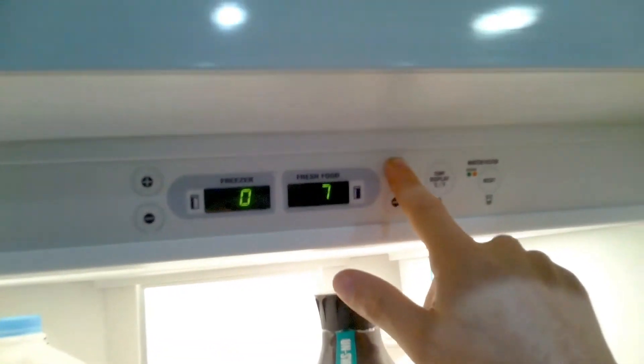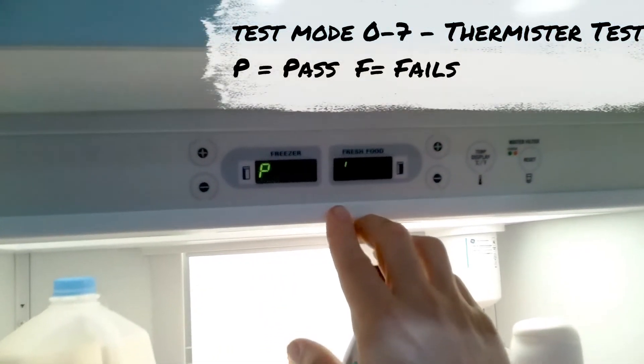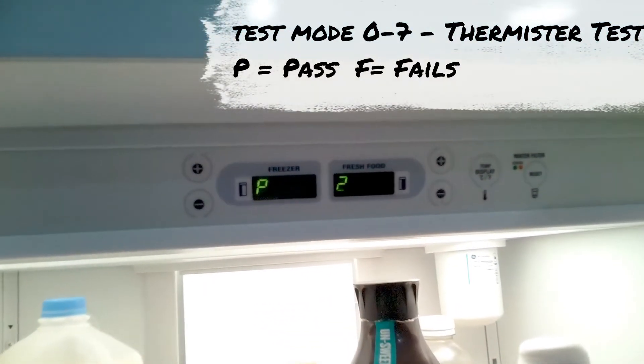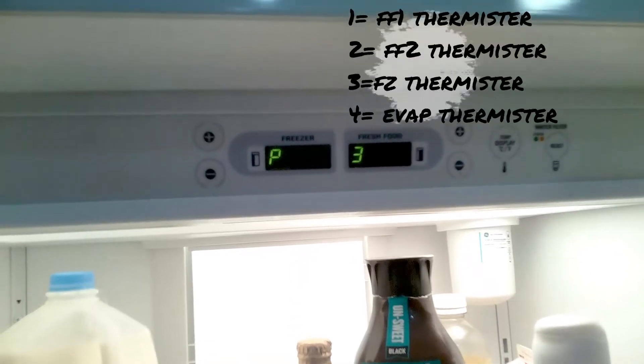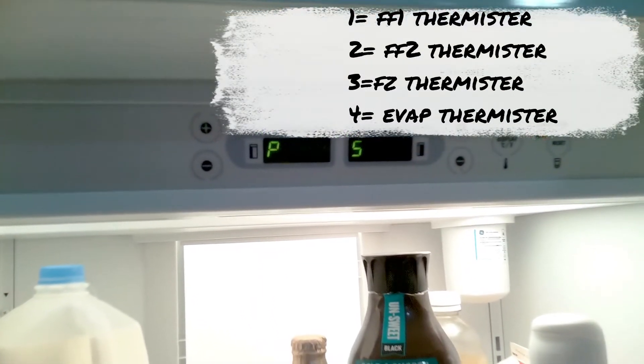To move through each test, press up and down on both sides of the display and press the temp and display buttons to activate the test. P stands for pass. This test will go through all the misters, and here's a list of what each mister is.